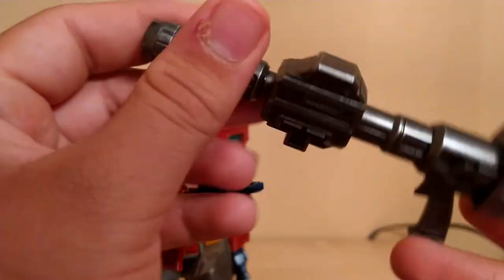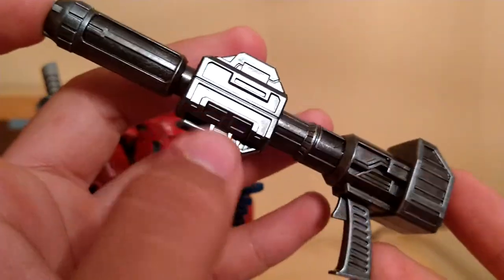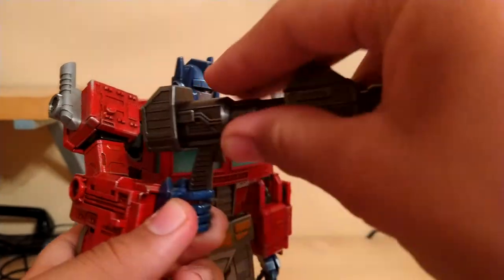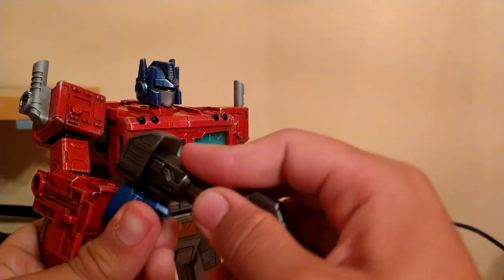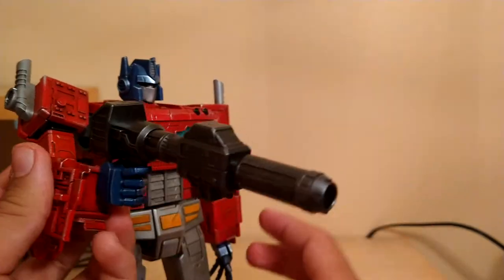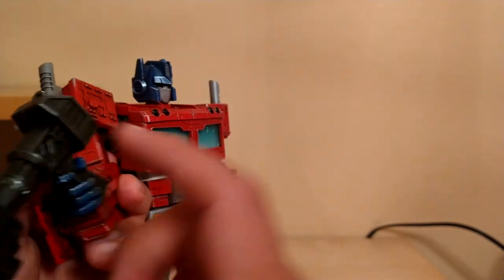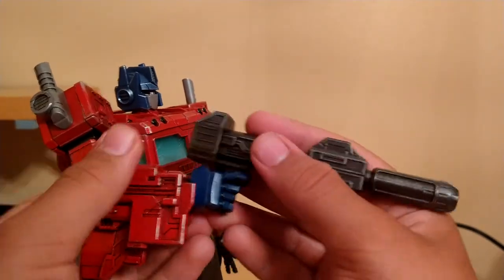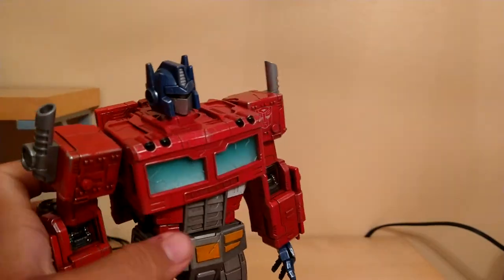For his next accessory, we got his ion blaster, which you'd be perfectly mistaken for thinking is metal — but unfortunately it's not, it's just plastic, but it still looks incredible. This goes on his hand and you kind of just got to wedge it in there, which I really don't like. He holds it, but not really that great. I wish he could hold it better — nothing we can really do about that, though.